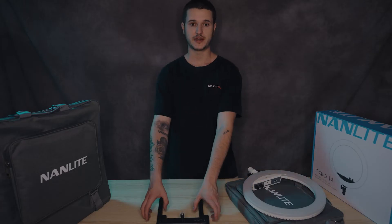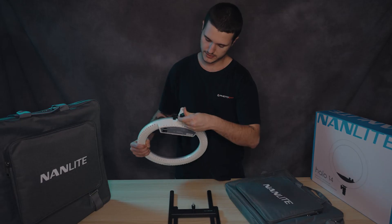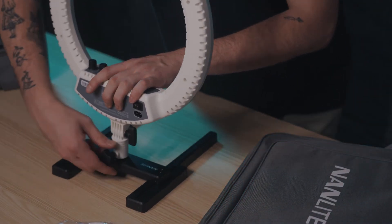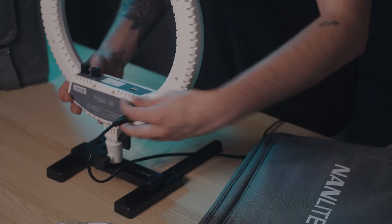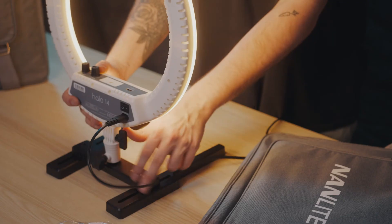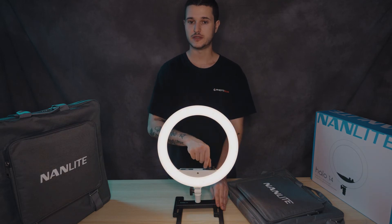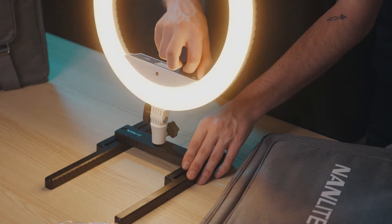So this is how you would set a ring light up. As you can see this is a standard mounting point — you would just unscrew this, pop it on, tighten it up, and we'll plug this in and turn that on. There you go, that's pretty much done. You do have a dial at the bottom to adjust the angle of your ring light. This will be your color temperature dial — as you can see we are changing from a cool light to a warm light — and we've also got our brightness dial over here.